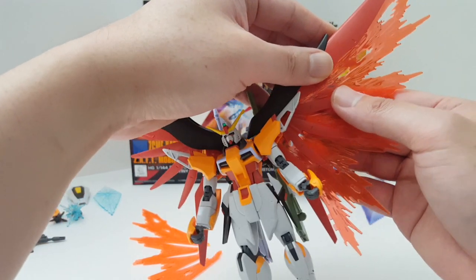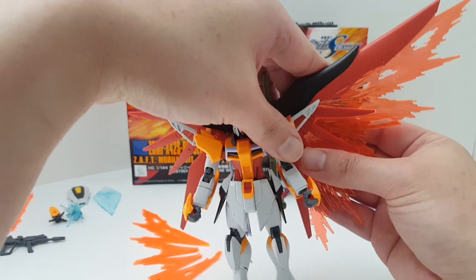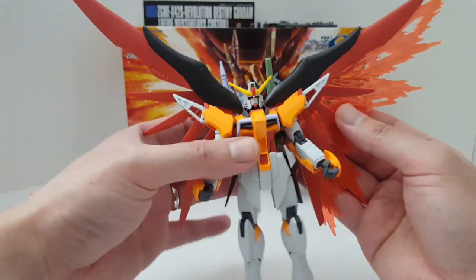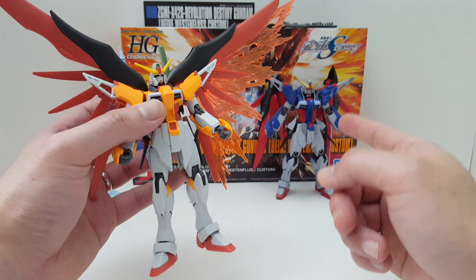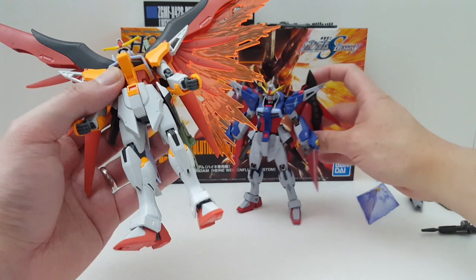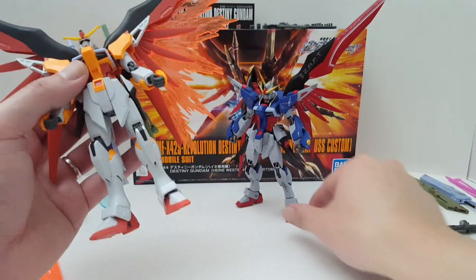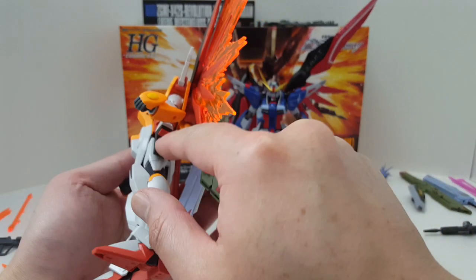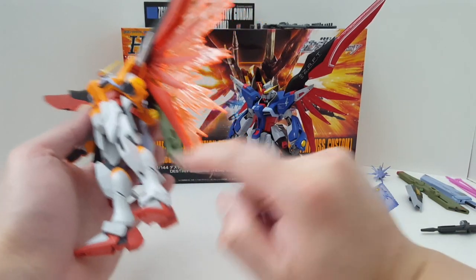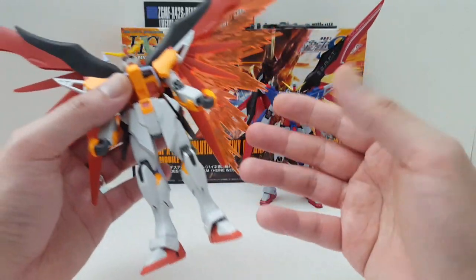It is designed for this, so it should be able to go on here. You do have to paint some parts for it to be completely accurate. Now that I have the actual Metal Robot Damashi figure out here, you can see there are some parts that you definitely need to paint. These parts right here on the verniers — these are black, so you have to paint those. But for the most part, it's pretty color accurate, just a couple of parts that you need to paint.